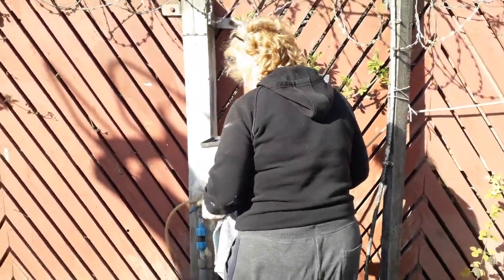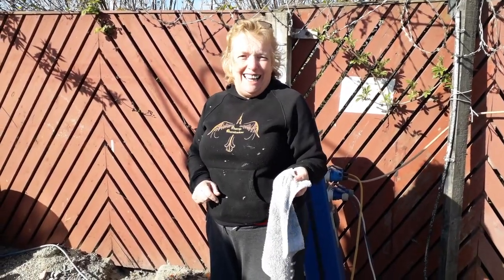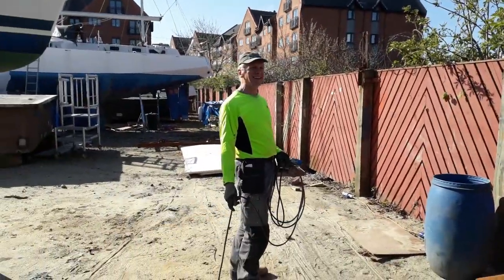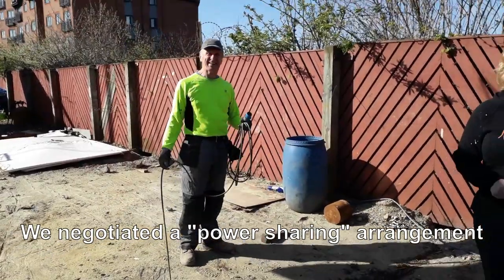Hopefully we now have power. Somebody's been nicking our power - who would do such a thing? Maybe we can find the guilty party. You can take your cable somewhere else, mate - I'm powerless!